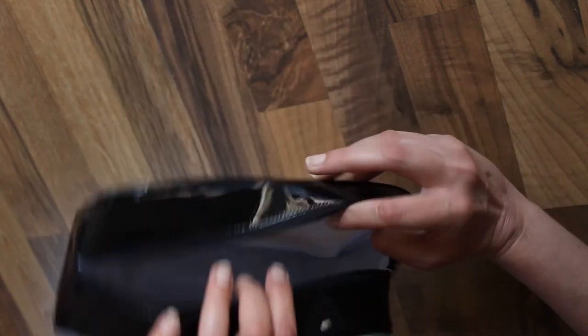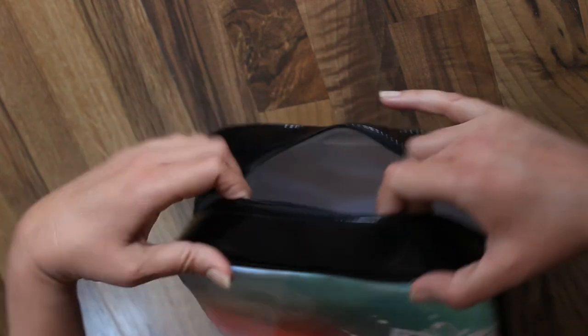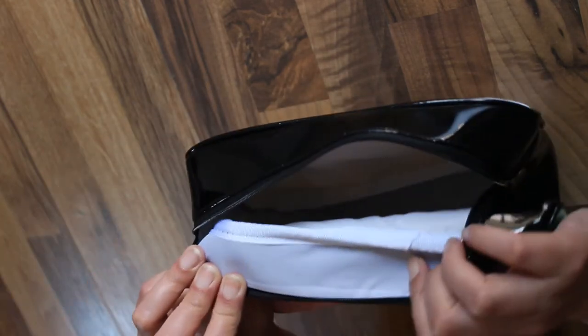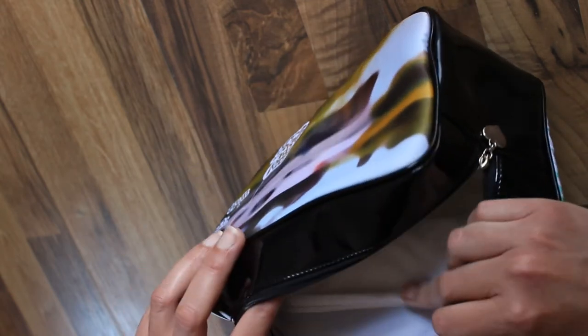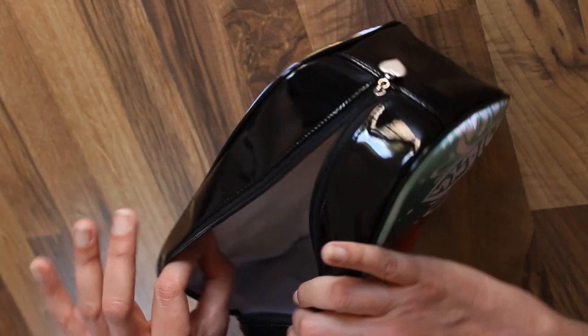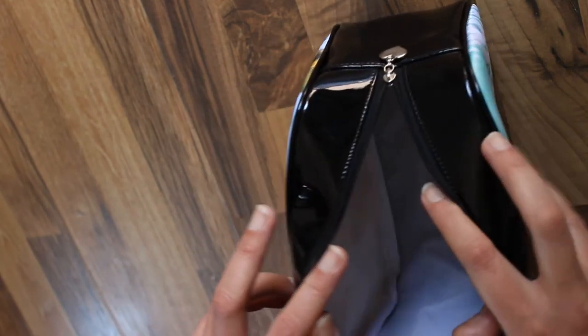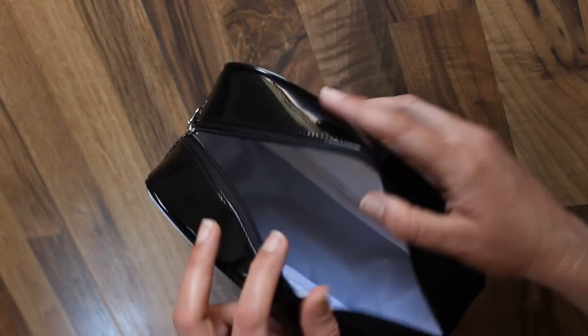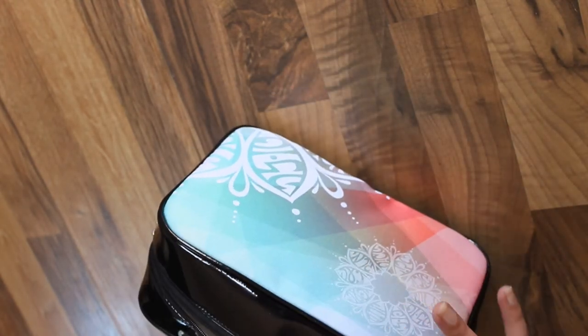Inside, it's supposed to be waterproof. It's actually nicely made. I wish it had a little slip inside with my logo for selling items. No pockets, but it's quite a generous size.